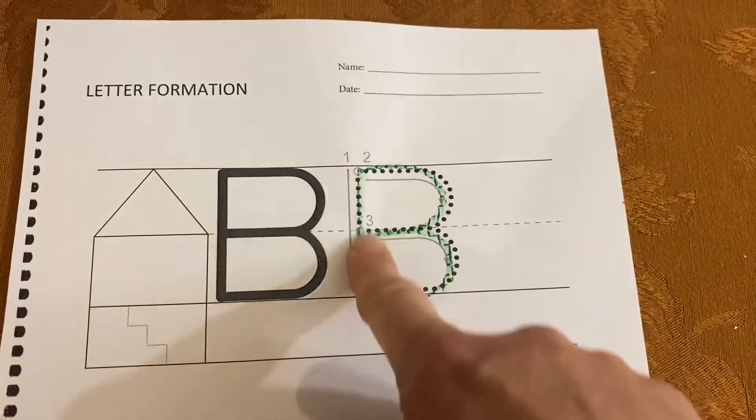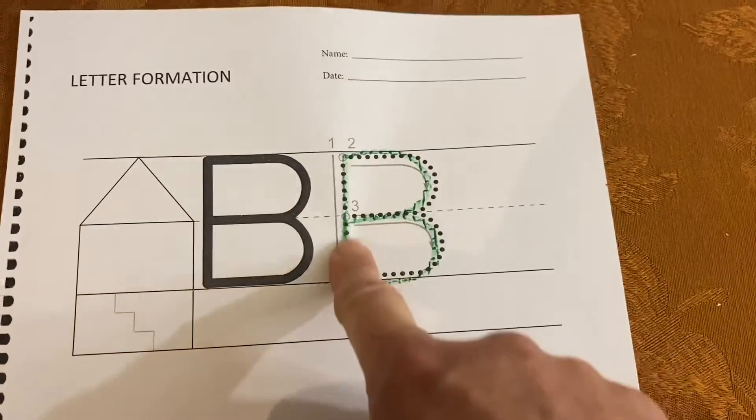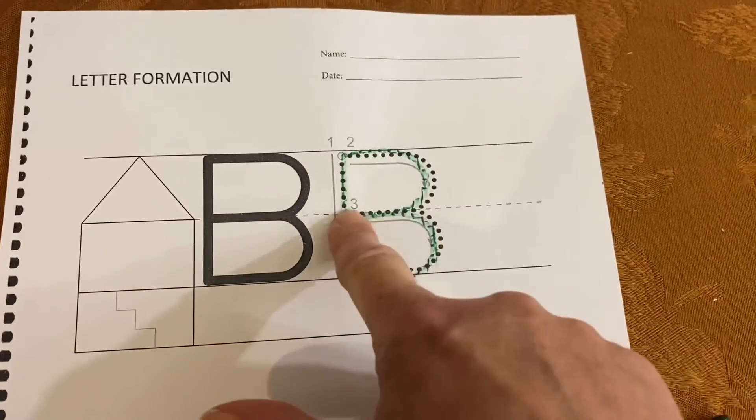Again, line down, scoop around, scoop around. And again, line down, scoop around, scoop around.